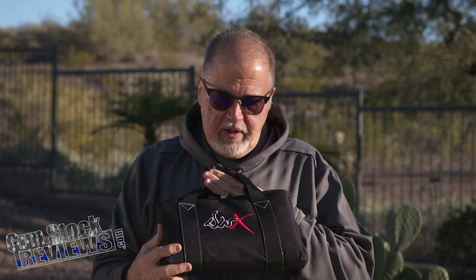And what do we have from Dan Wesson? The new DWX. I apologize I didn't bring it to you on the day of release — I didn't get the pistol in time — but here we got it. What would happen if a CZ-75 and a Dan Wesson 1911 would get married and have babies? Well, guess what? The DWX.